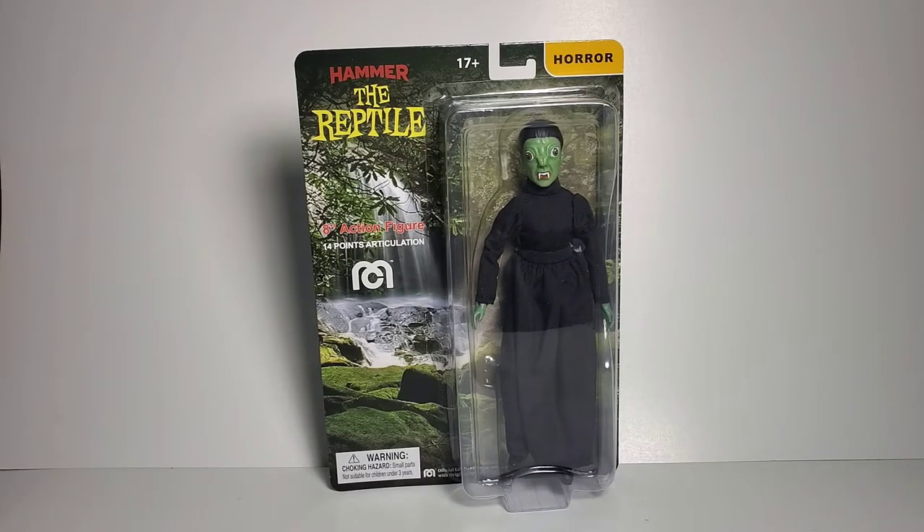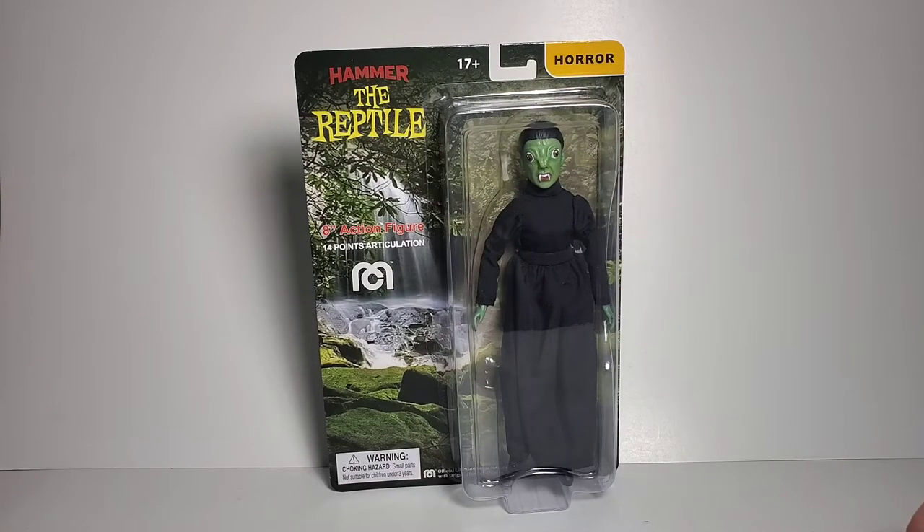Hello everybody, this is Joseph and I'm reviewing the new Hammer Horror The Reptile. I want to let you guys know I'm not an expert on Hammer Horror — I've only seen the original Dracula film — but when I saw this character, I wanted her. So, in Wave 13 we got the Reptile of the Hammer Horror license by Mego.